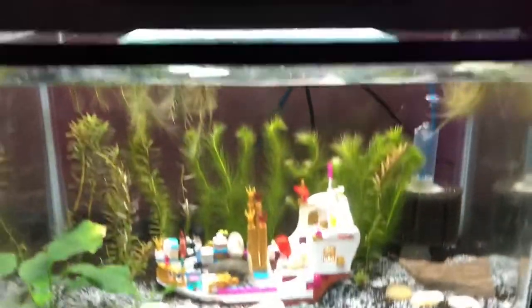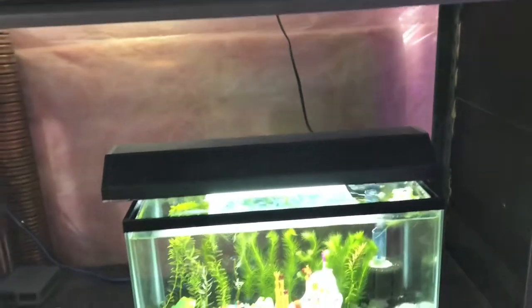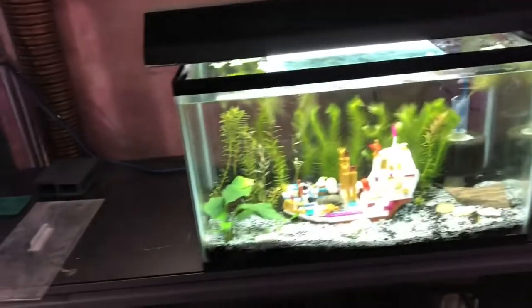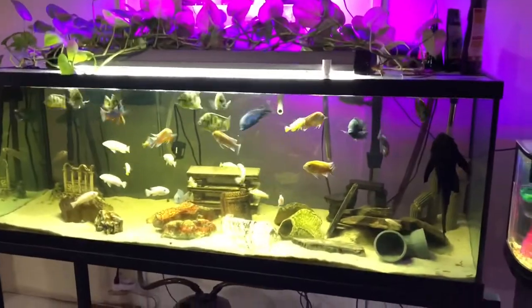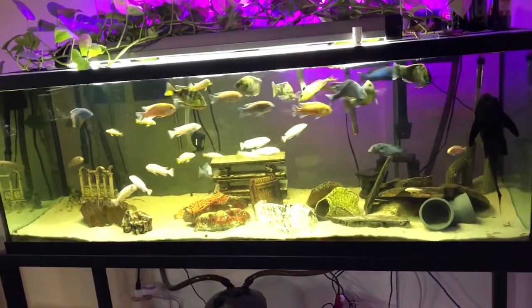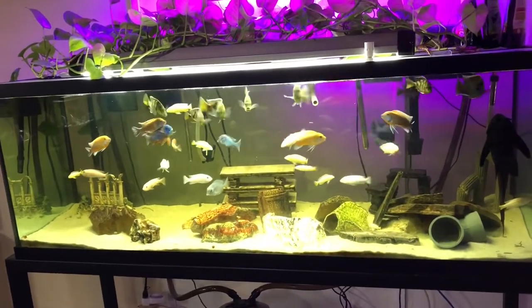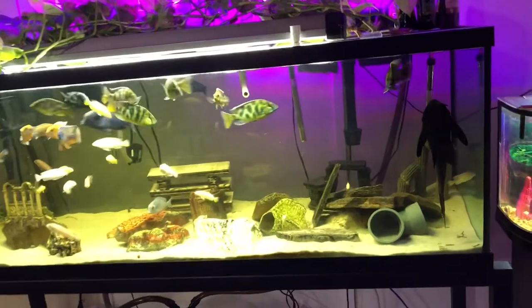We do have to manipulate our water a lot to get it like that — our water comes out of the tap at 8.2. So a lot of our old water happens and then we remineralize in a spare 20 long. On this side of the basement, here's our general viewing tank — just a tank we like watching. It's a 180 gallon Malawi tank. I have haps in there and mbuna in there, and a big pleco in there.